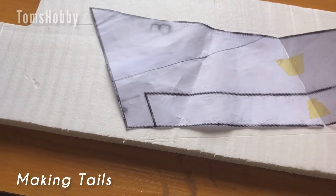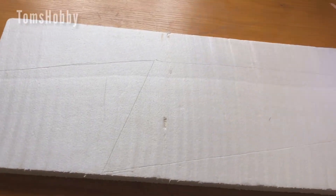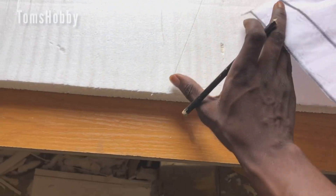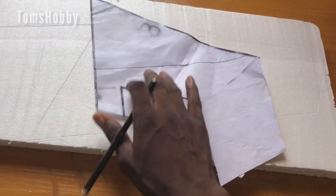Okay, now it is time to make the tail — the horizontal tail stabilizer. This is my template right here. I'll be placing the template on the foam, which I've already done, so what I'm going to do now is cut it out and then shape it into an airfoil shape to make it much more aerodynamic. Let's get started.